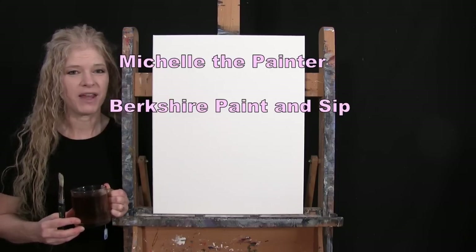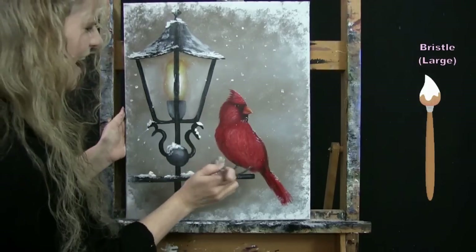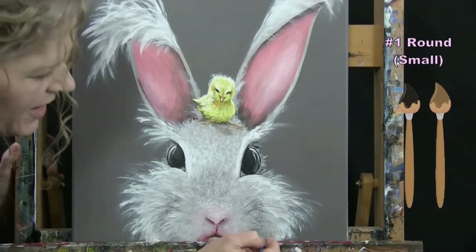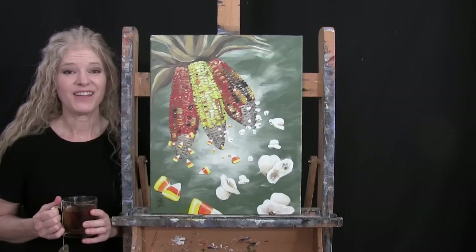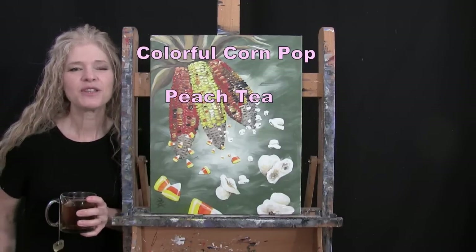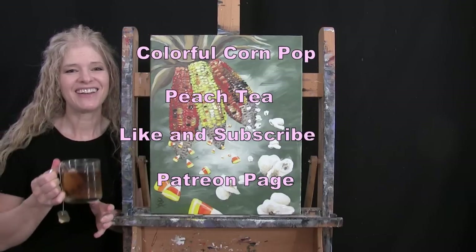Hi there, I'm Michelle the Painter from Berkshire Paint and Sip, and this is Paint and Sip at Home. Today I'm going to be painting colorful corn pop and I'm sipping on some peach tea. If you enjoy this process, I do hope that you like and subscribe to my channel and check out my Patreon page where you'll find additional painting perks. So let's get painting and let's get sipping.